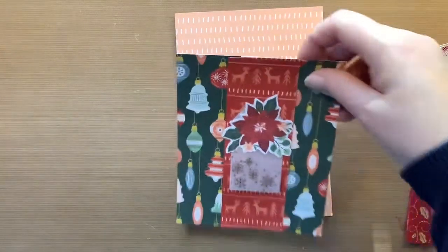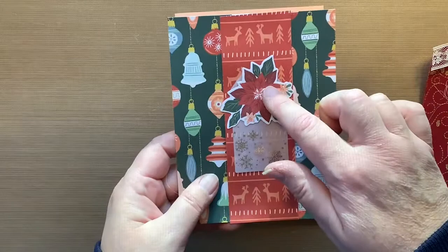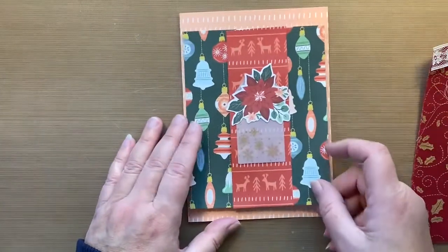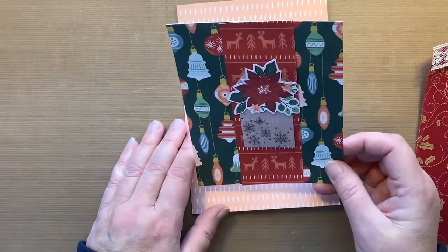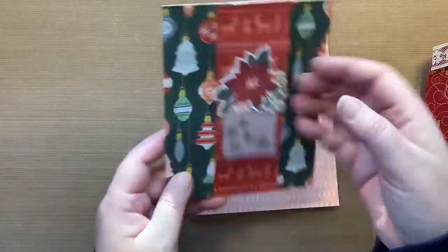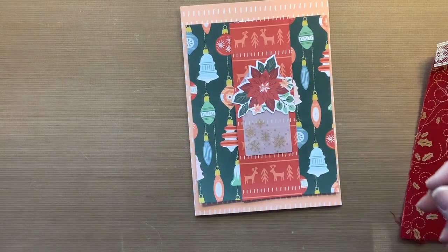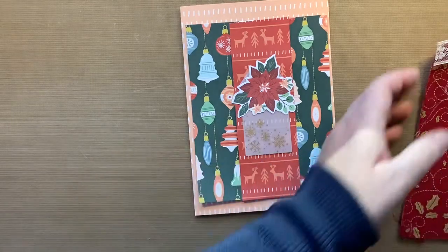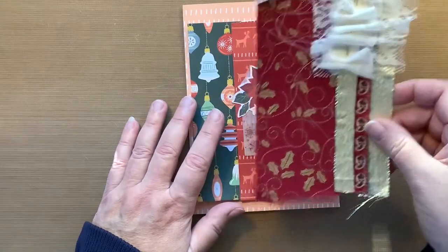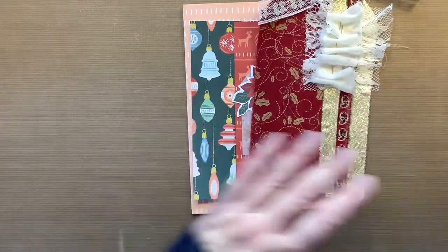All of this paper is actually from the same collection. This little piece down here is too. This is a pre-made belly band that I had done probably a couple months ago, knowing that I would be adding it into my December daily. This is actually a pre-made tag that I had made in another Tag Tuesday, which I'm going to use today as my prayer tag.